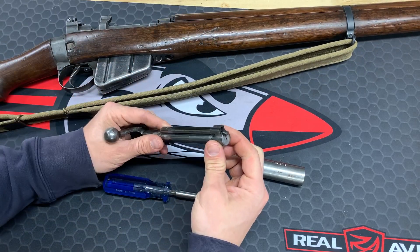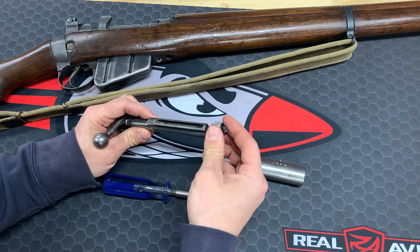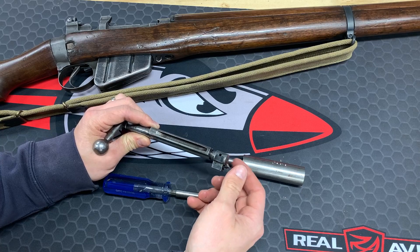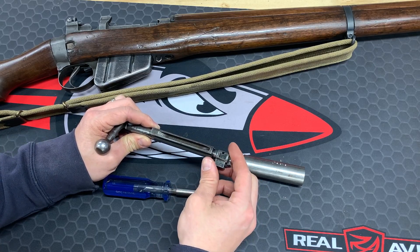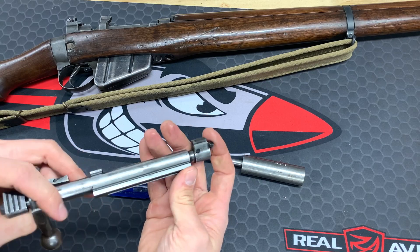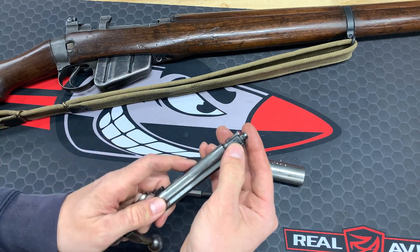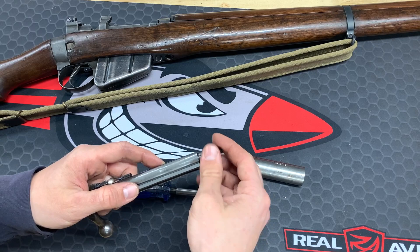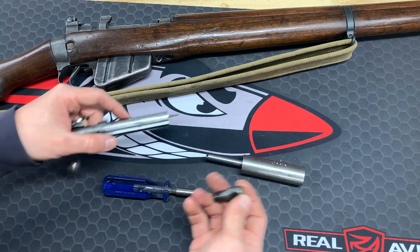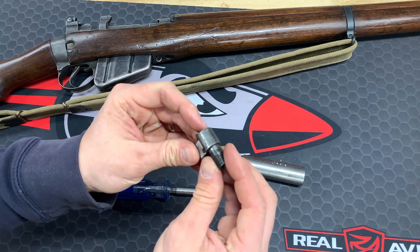Next, we're going to unscrew the bolt head. Every single one is numbered — this one has a number one on it. Each one is numbered, and that's actually how thick they are. That's how you can adjust headspace. So that is your bolt head.